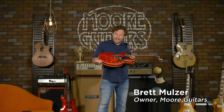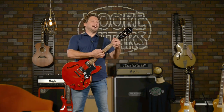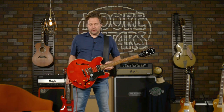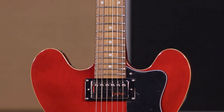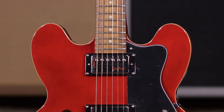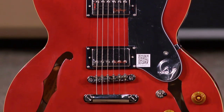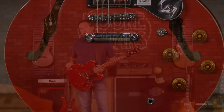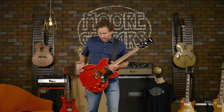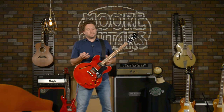This is an Epiphone Dot in cherry. This is like the iconic guitar that you see everywhere. And believe it or not, this guitar has been out for only about 20 years, maybe a little more. It was an alternative to the ES-335, which was getting to be a considerable amount of money, and people wanted a hollow body from Gibson.